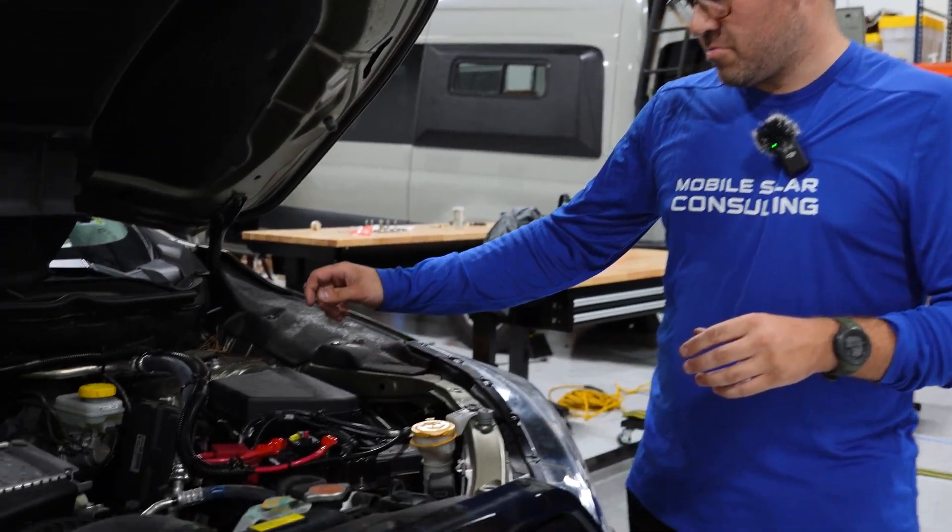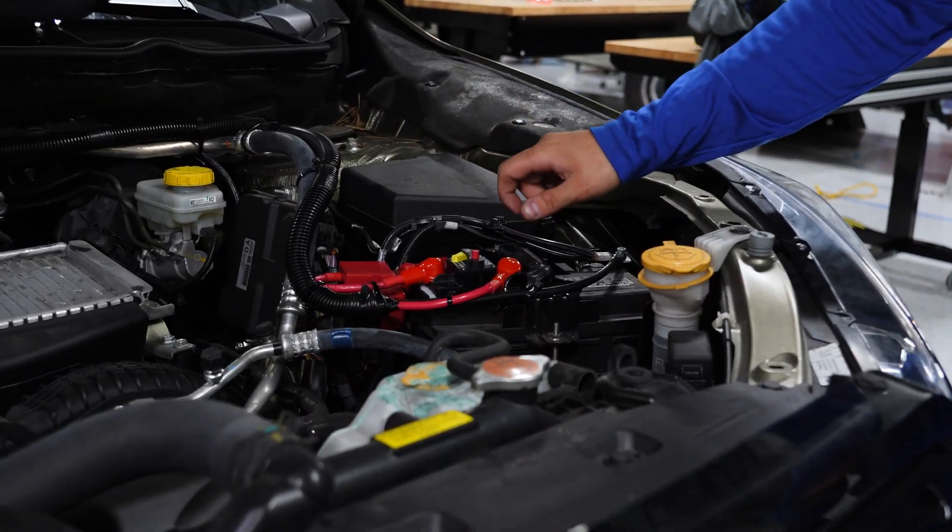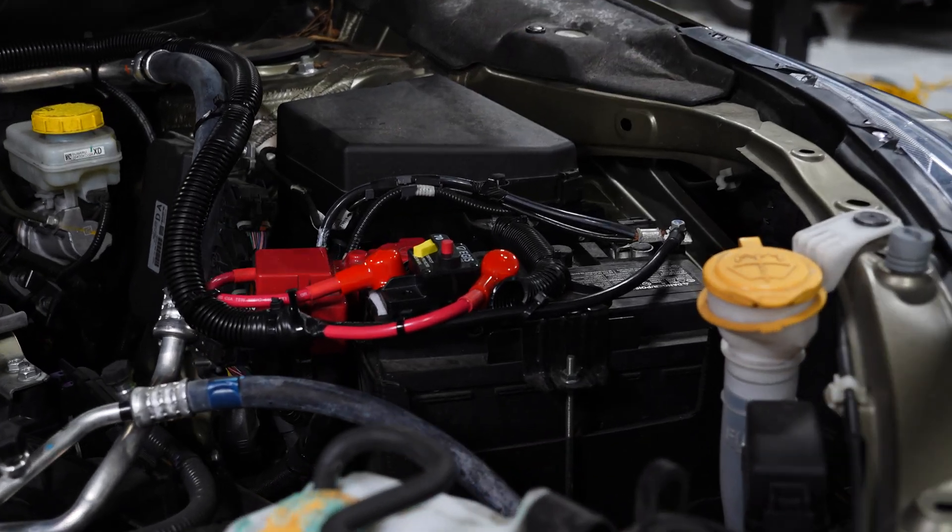We'll start here at the front and kind of work our way back to show you what we did. Overall it's pretty simple — we just need to connect our wiring to the battery here, and that's where the actual source of power is going to come from.